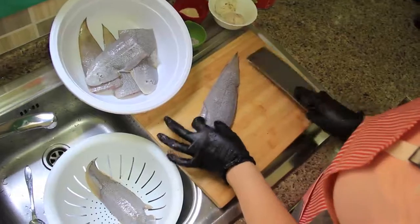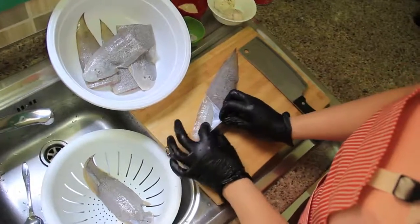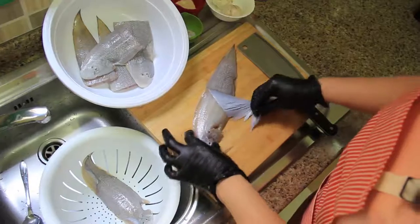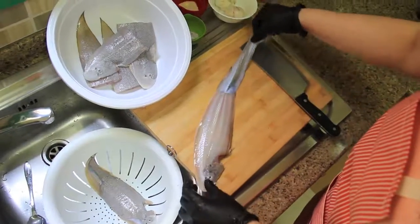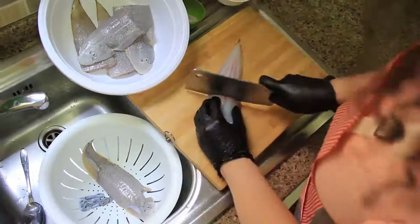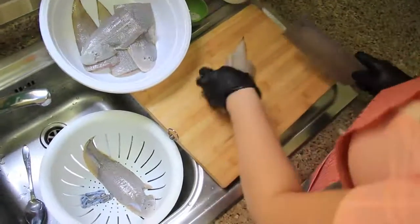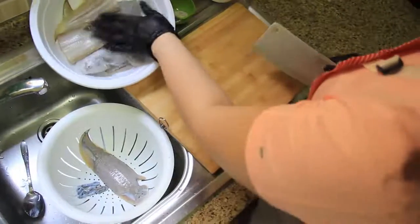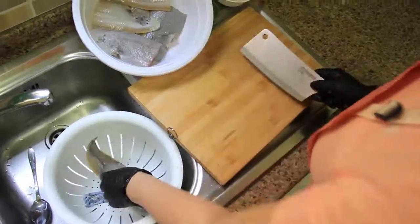Don't forget — if you don't like the skin, you can take it off like this. I'm going to show you just one. See how easy it is. I will make two types: with skin and without skin.